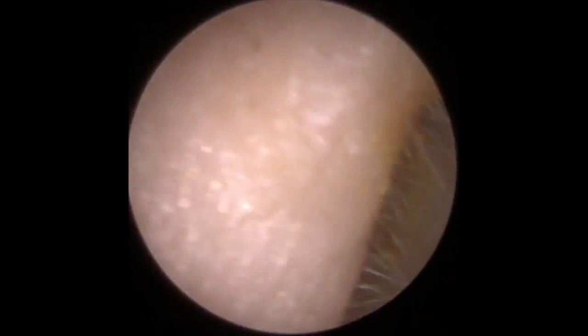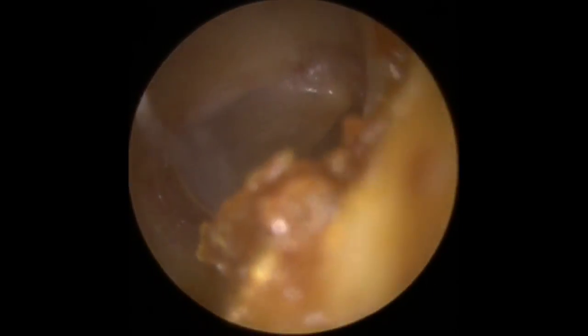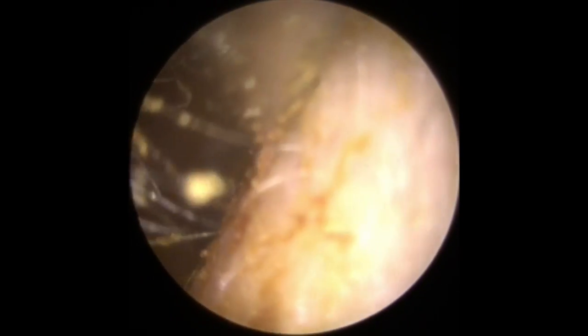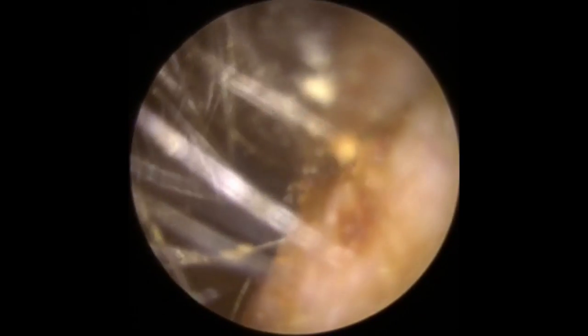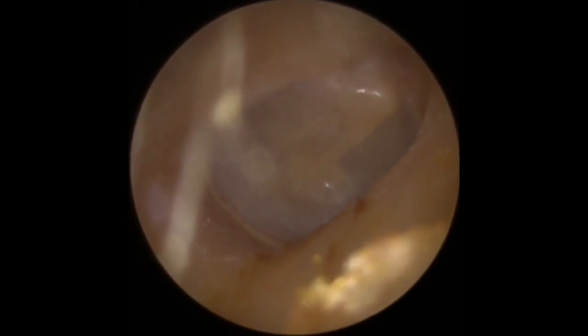So we've got it out rather than putting that down and getting another tool. You can see the eardrum there. There's a little bit of wax to the right side here, so we're just going to hoover the top end of that off just to get rid of it. And there's the eardrum.